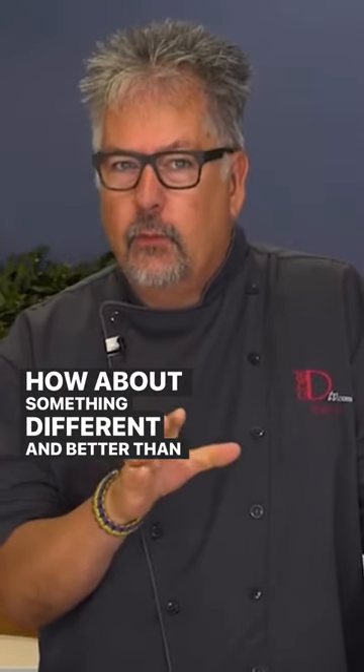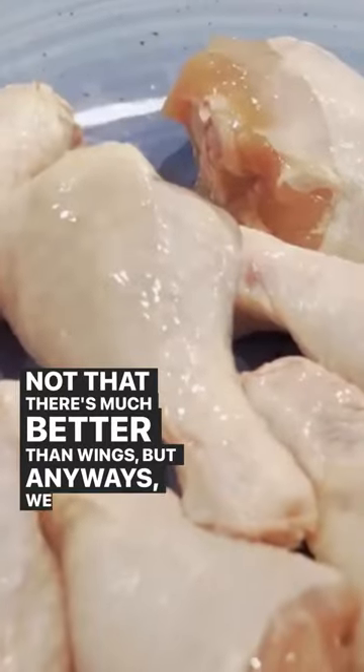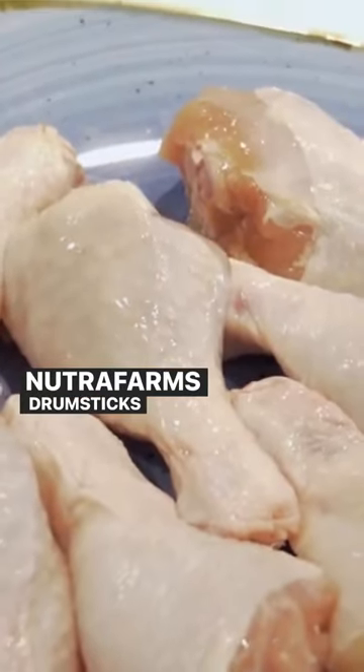How about something different and better than wings? Not that there's much better than wings, but anyways, we have NutriFarm's drumsticks and we're going to do two different sauces.